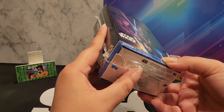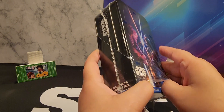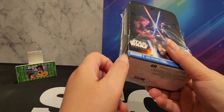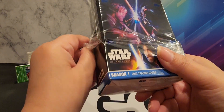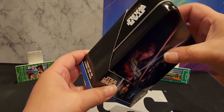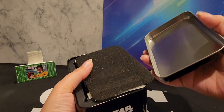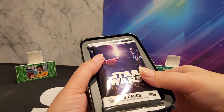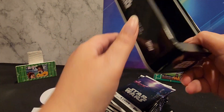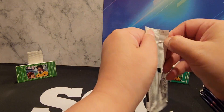Hey guys, fourth box of a case — there's 12 in a case. This is the Boba Fett hobby box and it is $64.99. They also have a blaster for $19.99. In the hobby box you get either an auto or a sketch, a hundred card set plus inserts. Let's get right to it.